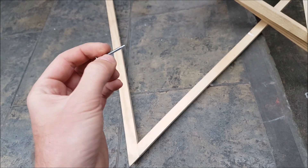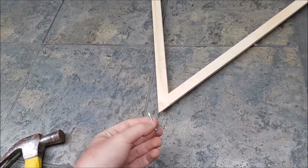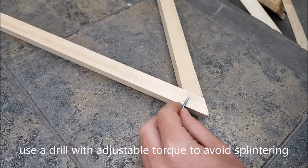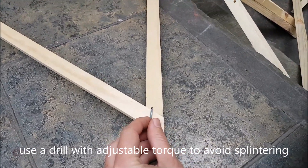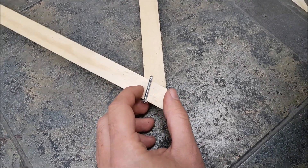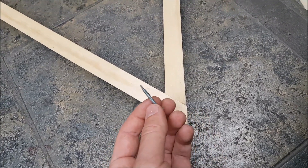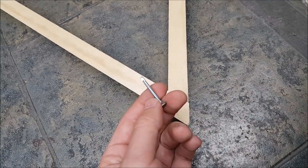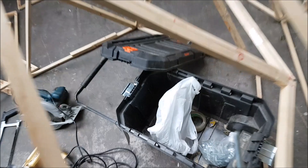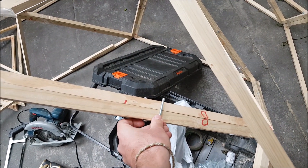These were the screws we used to connect the struts to each other. You can see we just drilled through one side — that's how we attached them. It doesn't go very far into the next strut, which also caused problems because some of the triangles came apart. So make sure you use a good length. These were the bolts we used to bolt the triangles together — you basically want to make sure they go through both struts.